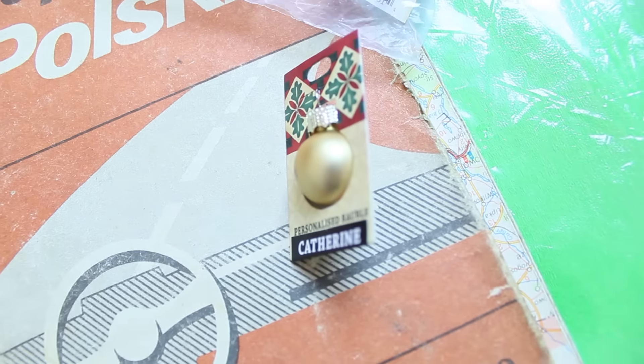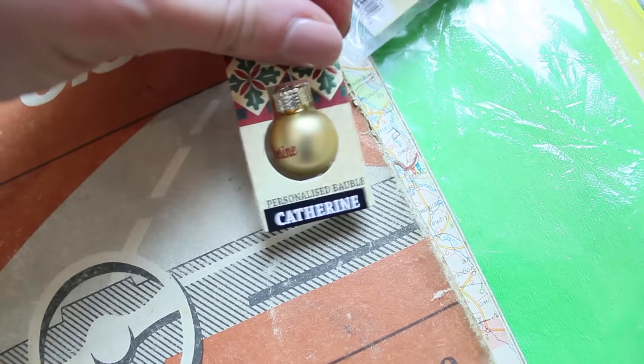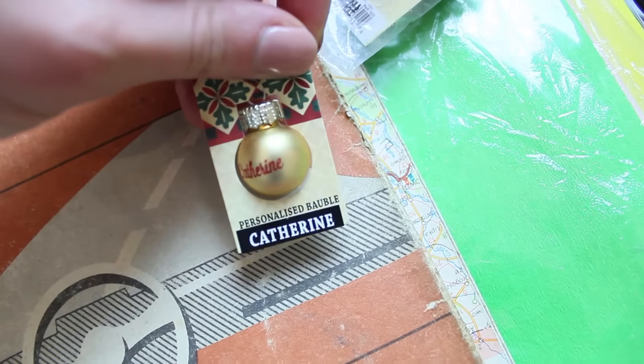To są takie fajne bombeczki z imionami — tu właśnie z Katrin. No tylko, że ja mieszkam w Anglii, więc więcej jest po angielsku. Ale mój sam jest dalej git.